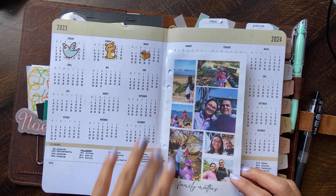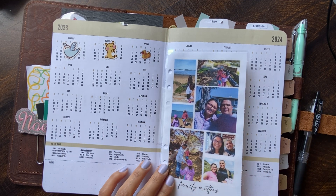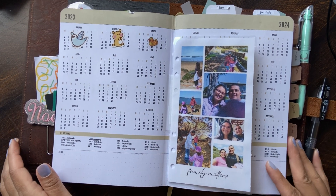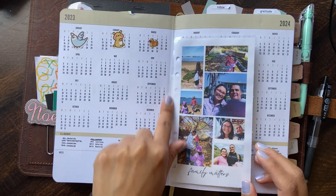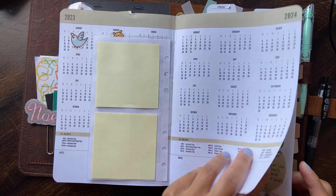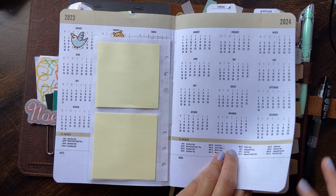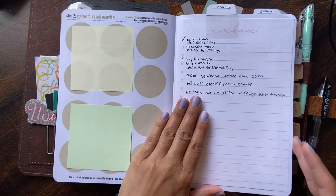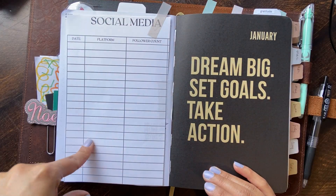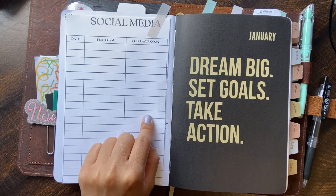I made two of them, but I decided I wanted to make one for my Hobo weeks. I tipped this one in and added some sticky notes, which is pretty cool. I finally filled out those bubbles — it felt really good to get into it. Here's my inbox, a freebie from SM Plans that I taped in.